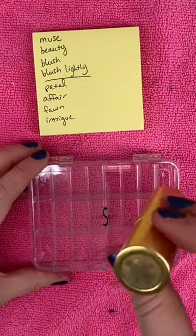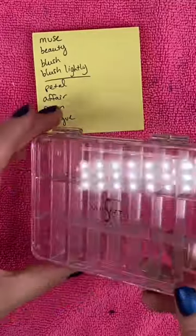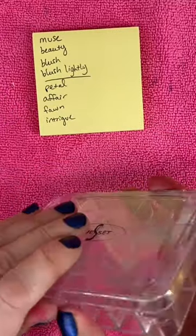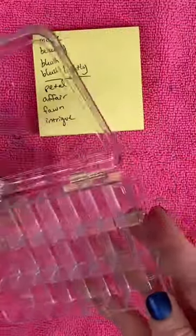I'm going to depot my Lisa Eldredge lipsticks. I have a lot of broken ones, so I'm going to make a lip palette out of them so they don't go to waste. I purchased this Fuset palette, and I'm going to put them in every other location so I have spaces for mixing, and then I'm going to label them with my label maker afterwards.